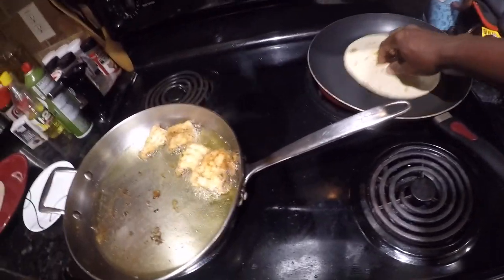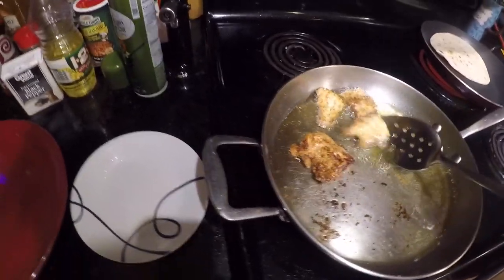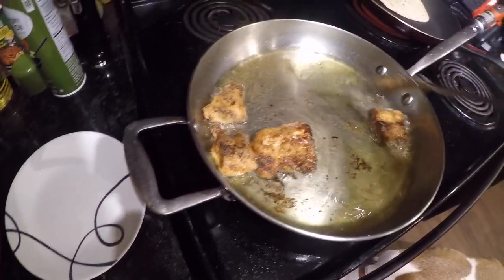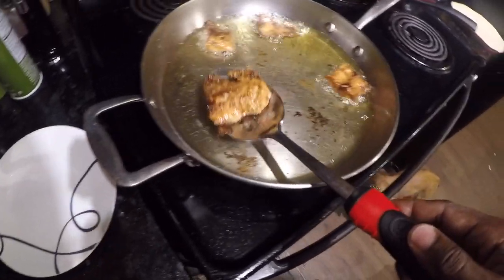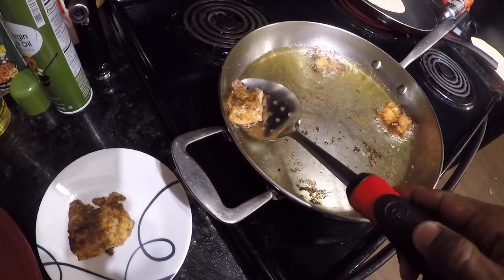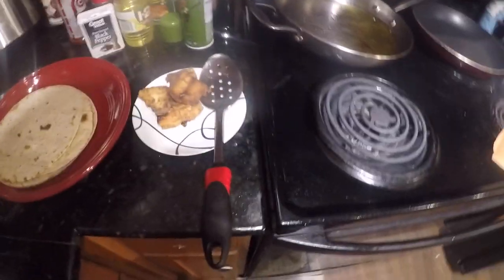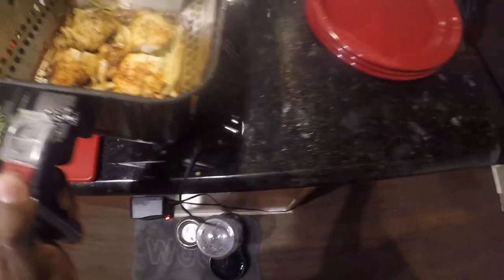Alright, while these pieces of shark are cooking and finishing up, I got this tortilla that I'm getting some color to - I'm going to get them crispy, crackly, and crunchity. Alright, our tortillas are done, our fried shark is done, and our air fried pieces are done as well. Let's get some plating action going on.